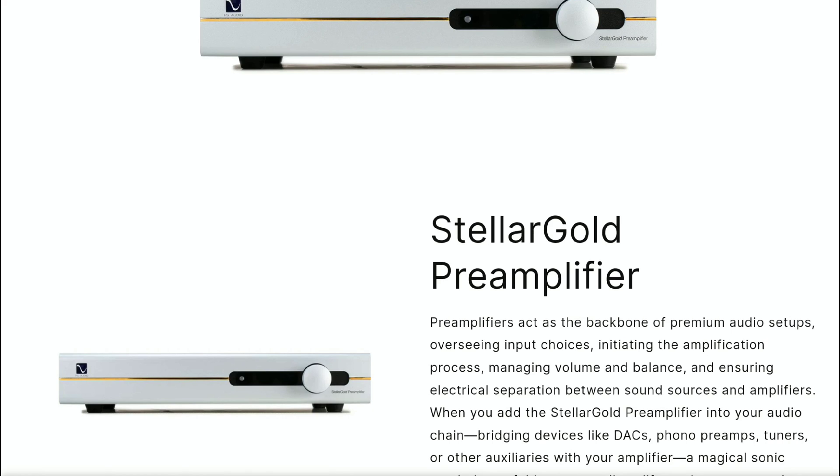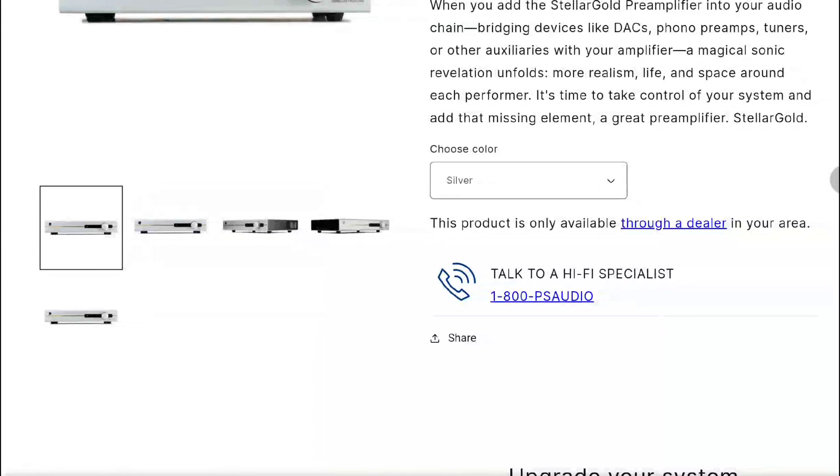The Stellar Gold DAC is designed around the ESS ES9038 Pro technology and employs four parallel DACs per channel, which reduces noise through averaging. The signal-to-noise ratio exceeds 127 decibels, and the DAC has a minimum output of four volts balanced. It supports all high-res audio formats, including PCM up to 768 kHz.